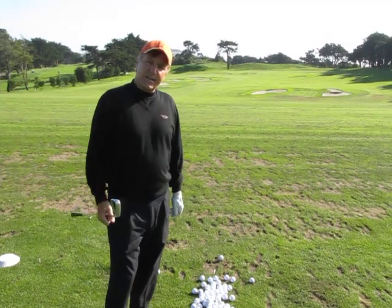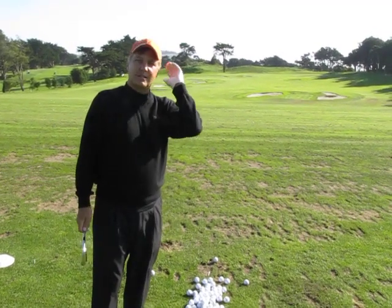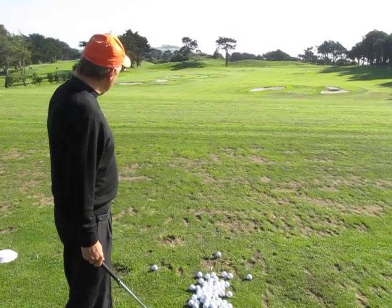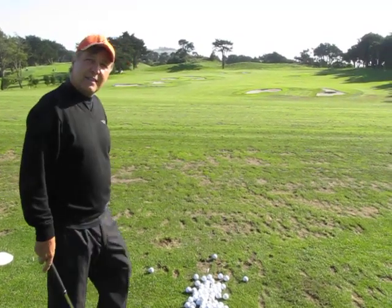I think it's a mistake to come to a driving range and just try to hit straight shots time and time again. I think it's important to try to work the ball, hit a ball straight, and then work it back the other way.